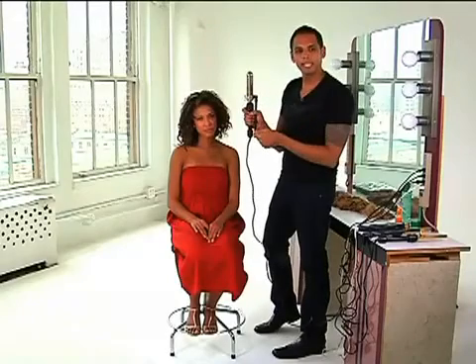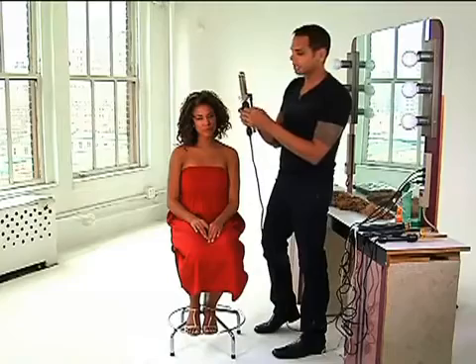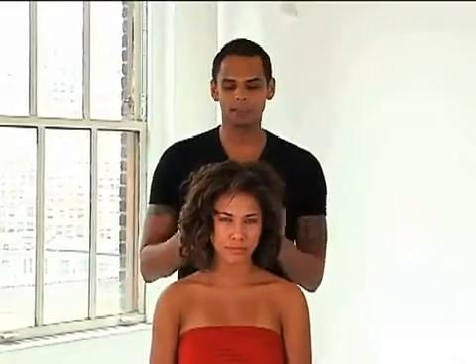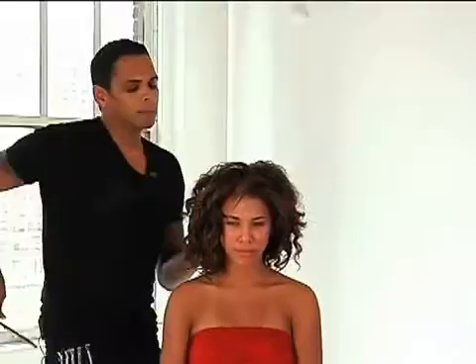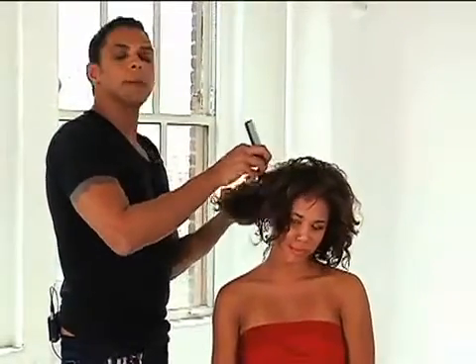So if your hair is fine, you can turn the heat down a bit, but if you have thick hair and you want it to get a little straighter, you just turn the dial up. The next thing I'm going to do is incorporate extensions, because I thought it might be fun to add a little color, a few highlights, and also a little length — because it's prom and you want to go a little glam.